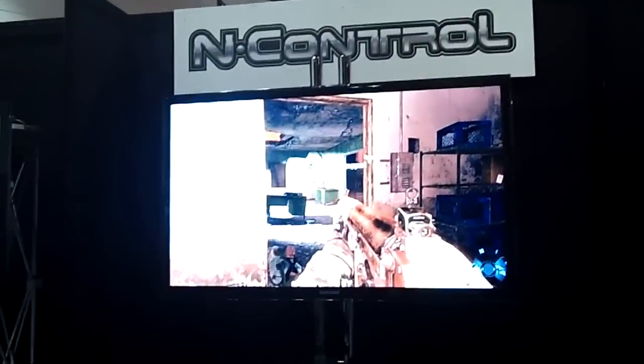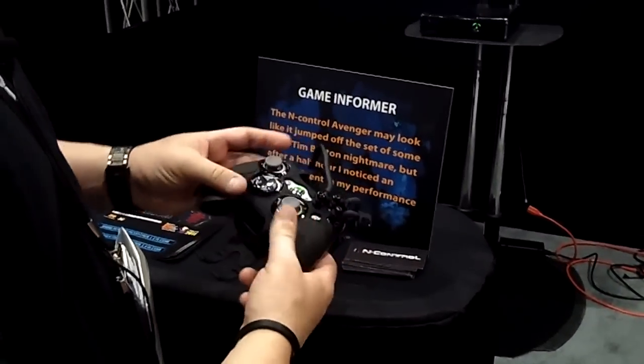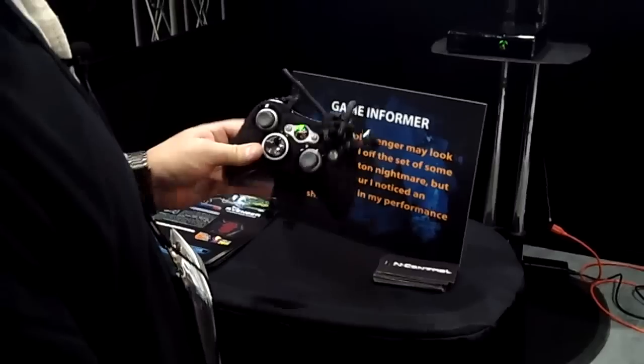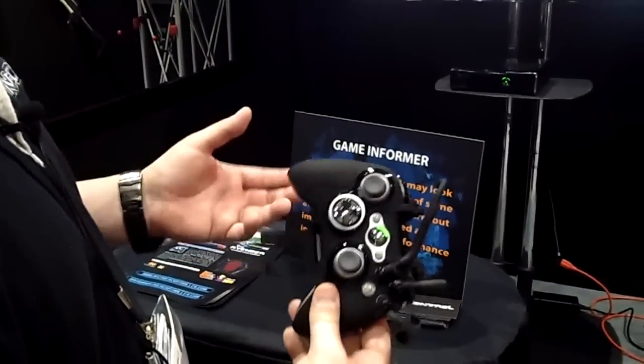What we have here is the Avenger controller. This is an external housing that supports the Xbox 360 controller — you snap it in. Basically, what it's meant to do is give you a lot more fluid actions per second as you're playing a game.